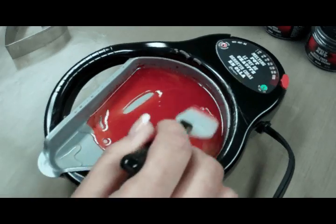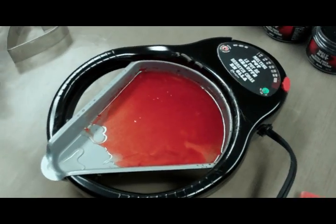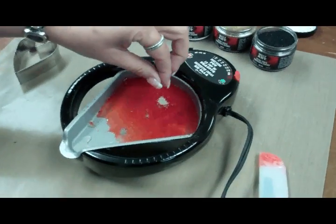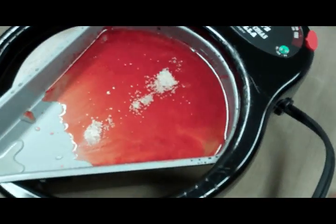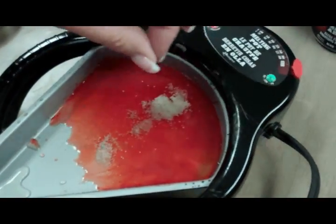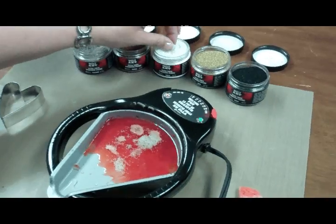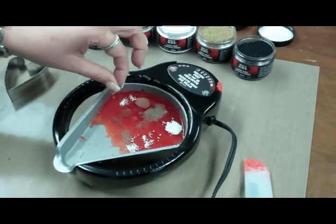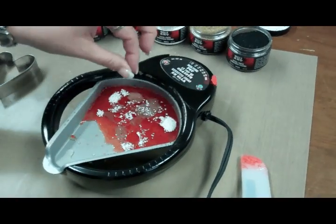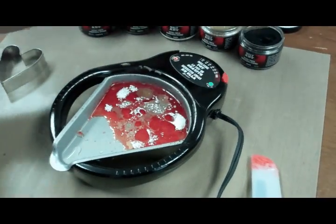Once you get the color that you like, you can now add ultra thick embossing enamel in the different colors that we offer in three-ounce versions. This one is platinum. Going to put a little bronze in here as well, and then some white. You want to go easy on the white because the more white you put, the more opaque it'll become — you'll lose that transparent effect. And then a little bit of black.